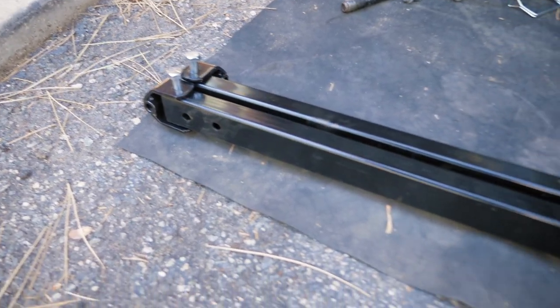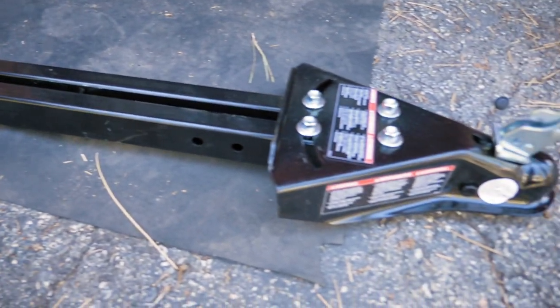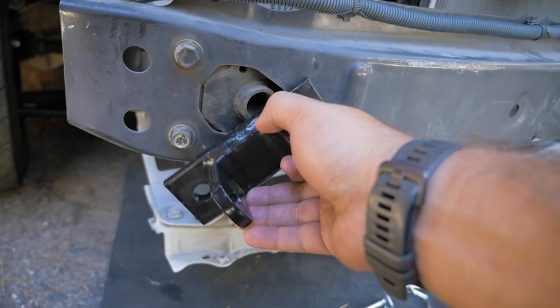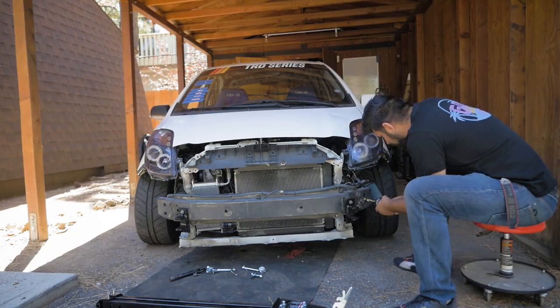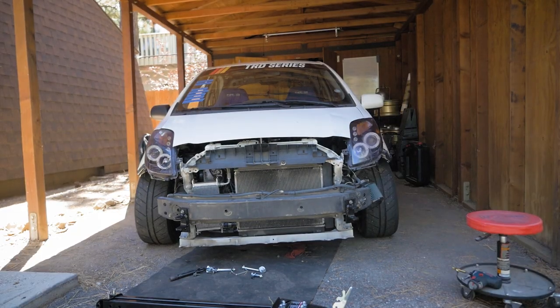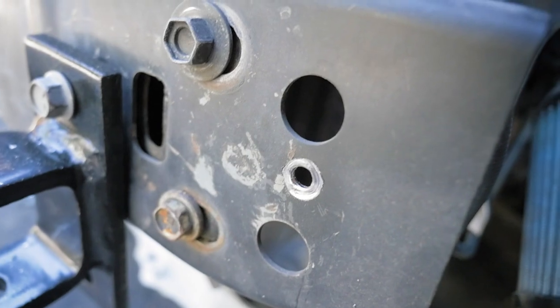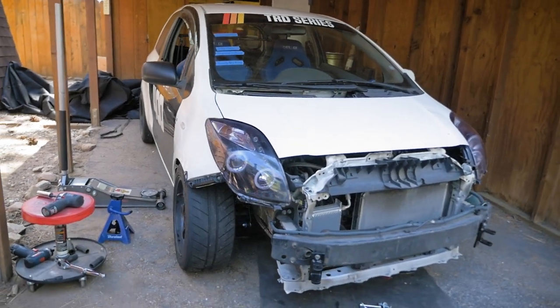The next thing we're going to do is install the front tow bar because with the new suspension, the Yaris is too low to use with a dolly trailer. We're going to bolt this right to the front bumper, which is not normally recommended, but with lots of safety chain and a car that only weighs 2,000 pounds, we should be fine. The hardened steel of the bumper is really tough to drill through, so you might need to pull out some heavy-duty tools or call a local shop to help you with it.